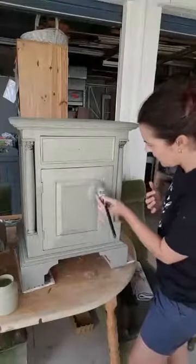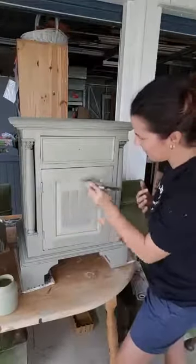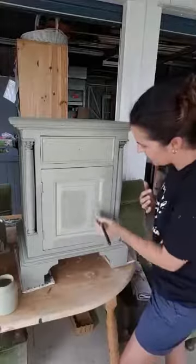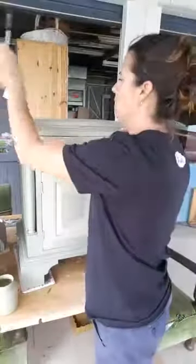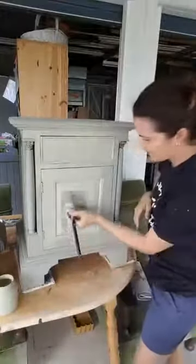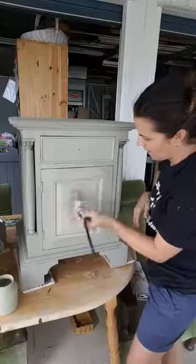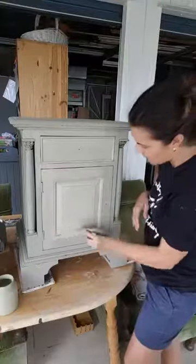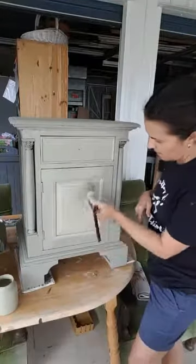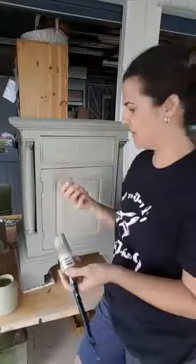Fusion Mineral Paint is self-leveling, and the other happy thing with that is, say something happens — like a huge piece of furniture falls on top of this one and you get a big dent — all you need to do is fill in that little gap with your Fusion Mineral Paint. The paint is very hardy. It's really, stickable, if that's a word — it sticks and adheres to the surface really well.